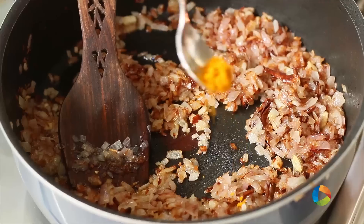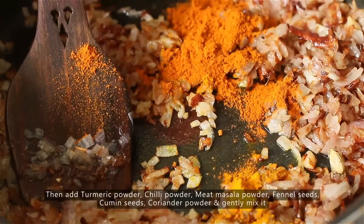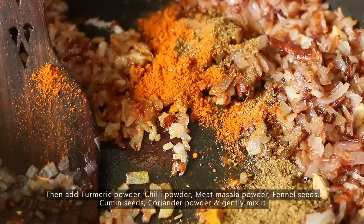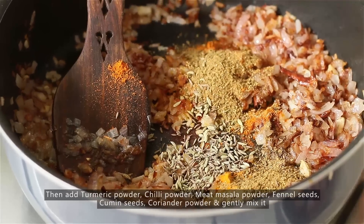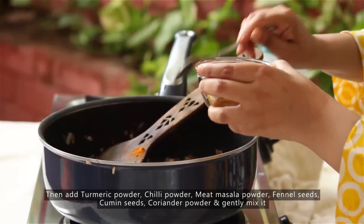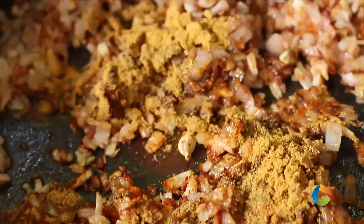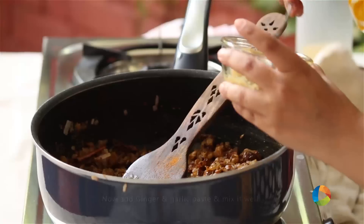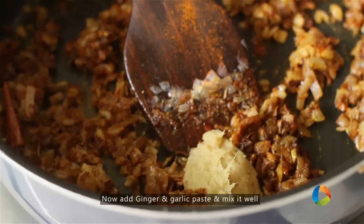Next add about half tsp of Turmeric Powder, 1 tsp of Chilli Powder, 2 tsp of Meat Masala, 1 tsp of Soam and Cumin Seeds, 2 tsp of Coriander Powder. Just gently mix everything. Now add the Ginger Garlic paste, about 2 whole tsp.